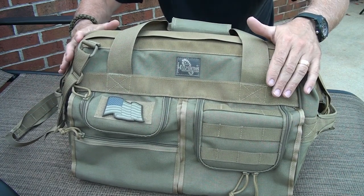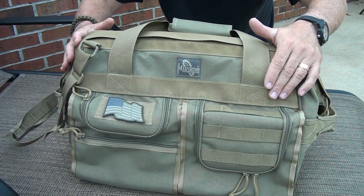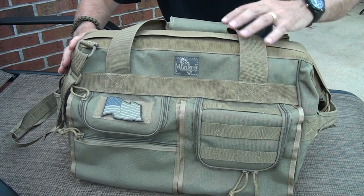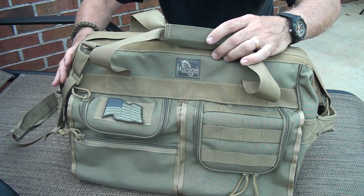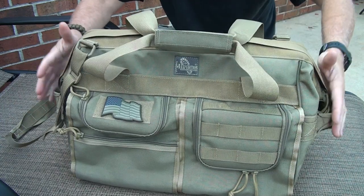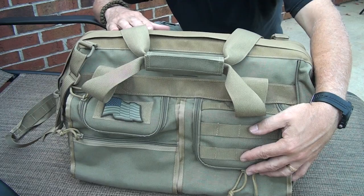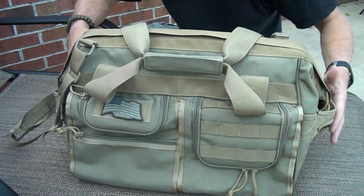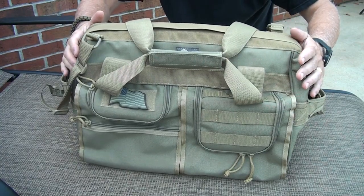I think the styling on this bag really goes another step above what Maxpedition typically does. It would be great for an overnight bag or even a couple of days. It's got a good size to it — 24 and a half inches in length, 14 inches in height, and 14 and a half inches wide. So you've got a really good sized bag and there's a lot you can do with it.